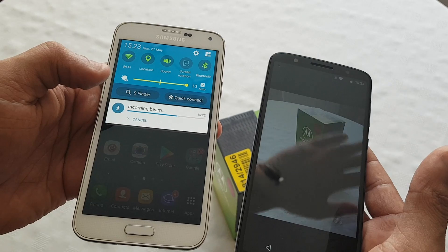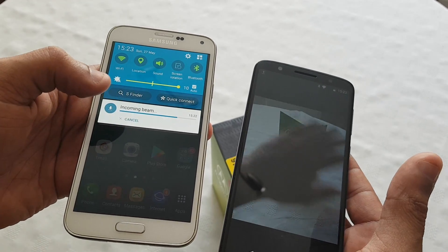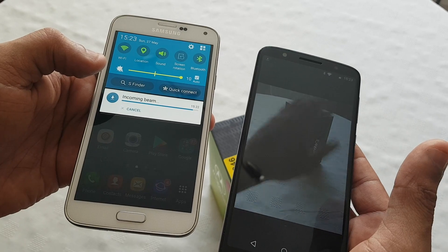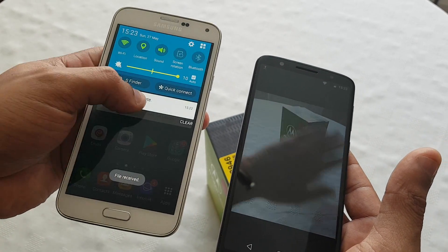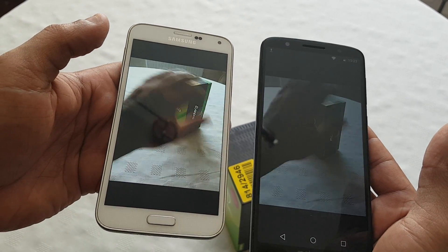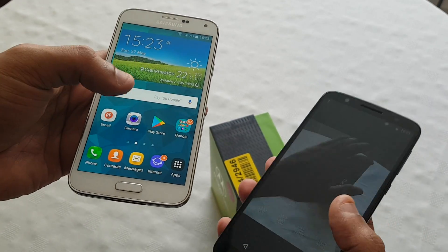Obviously if it's a 1080p video or a 4K video it's going to take a good while. Okay, file received. So there's the video I've just transferred over from the G6 to the S5.